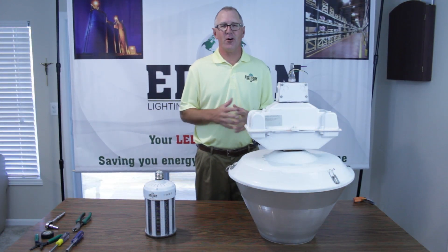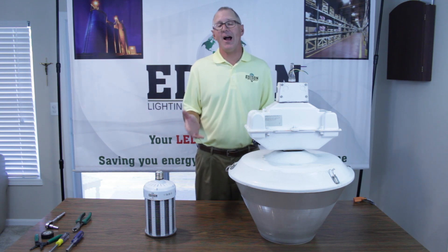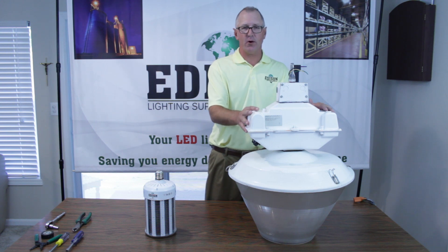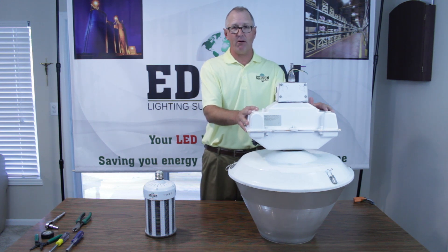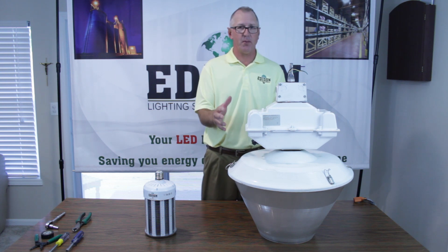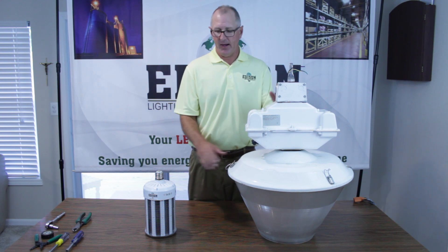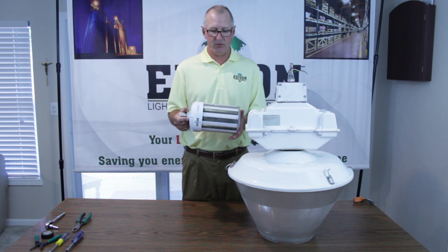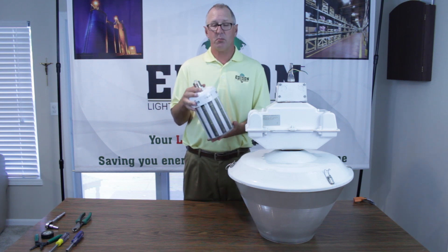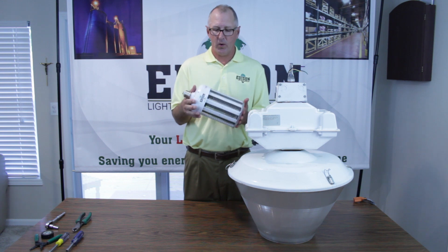Hi, my name is Eddie Parrish, owner of Edison Lighting Supply. Today we're going to be doing a how-to video on retrofitting a 400 watt metal halide or a high pressure sodium fixture, whichever one you may have. We're going to navigate the process from top to bottom and eventually come down to where we're running direct current into the socket to plug in our 150 watt corn lamp.